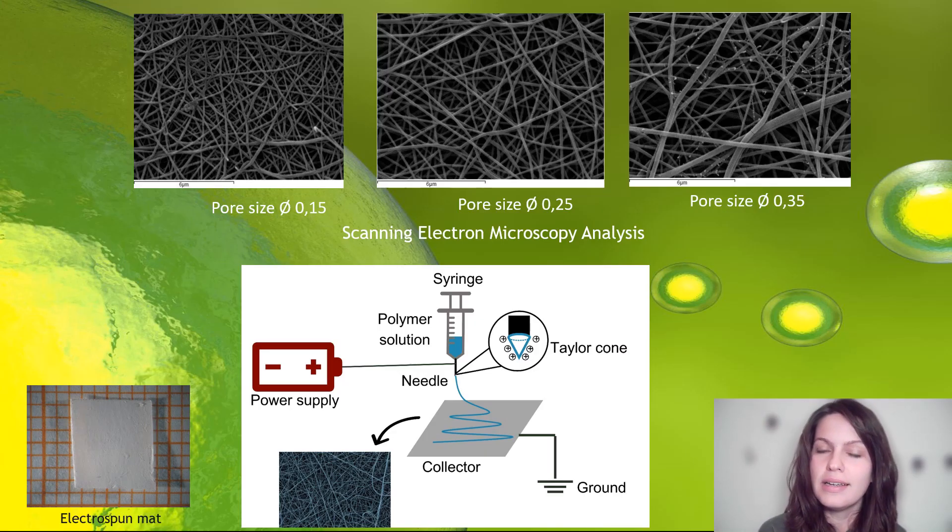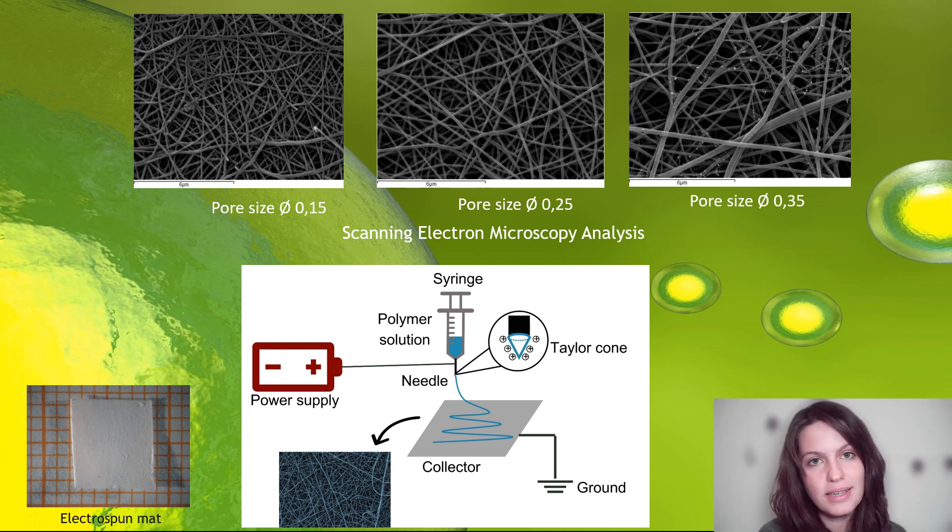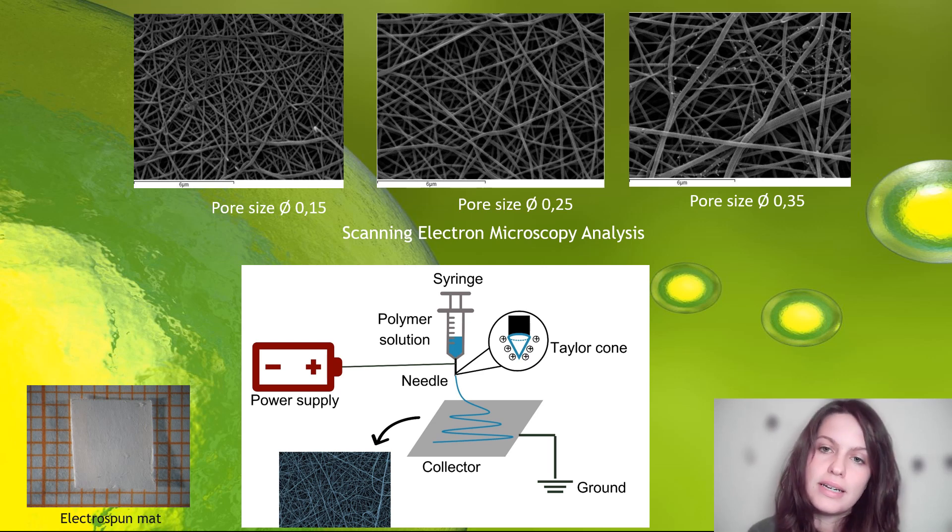Here, it can be seen electrospun mats with different pore sizes magnified by scanning electron microscopy analysis. Below, there is a setup for the electrospinning technique. There is a polymeric solution ejected through a spinneret under a high voltage electric field. Fibers are collected as an unwoven mesh or membranes on a collector plate that works as a counter electrode.